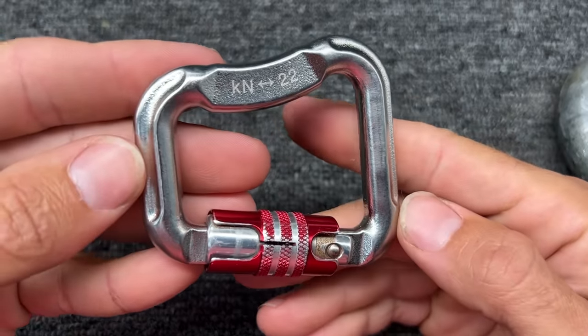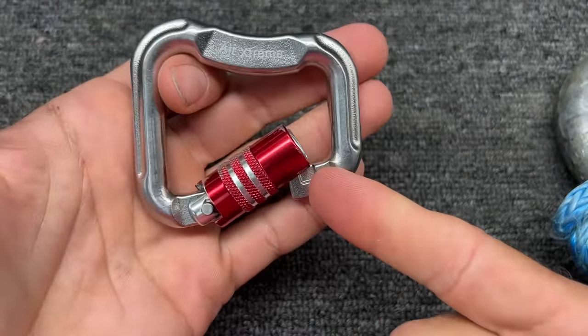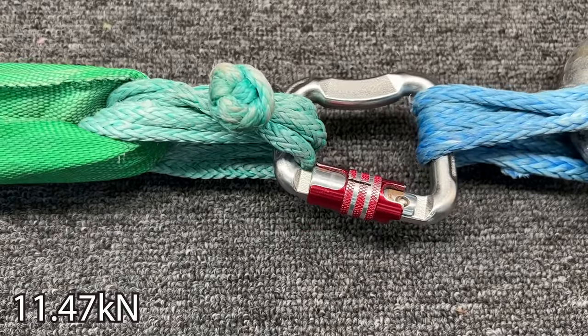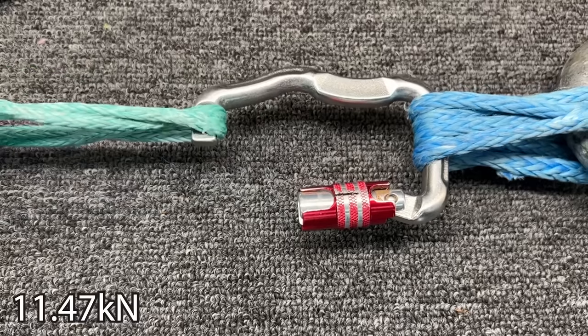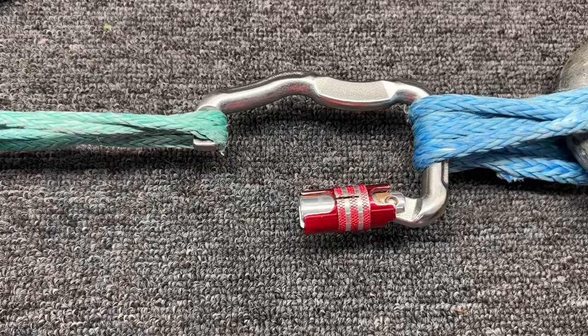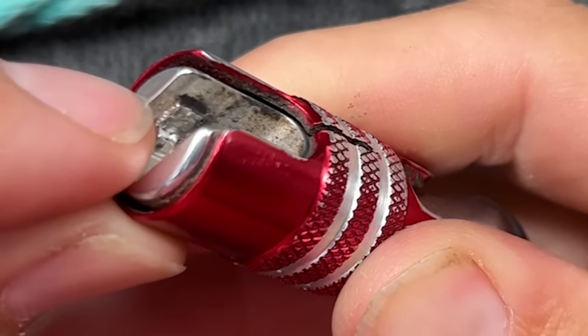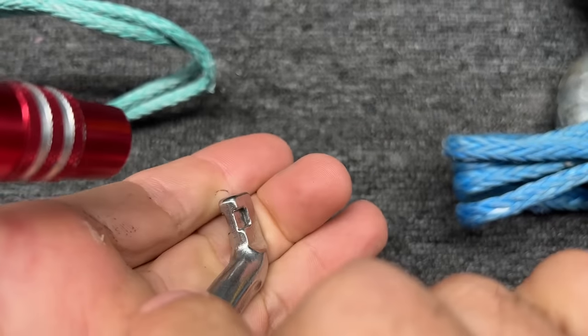Now I want to know how strong this is when it's closed. If I slowly pull it like I did the last one, it's probably going to end up doing this. So let's just pull this closed and see what happens. Holy shit — what the hell? I'm pretty sure I closed that. Look at that, that's damaged, right? That notch just isn't very big, but it does plenty good on the aluminum.